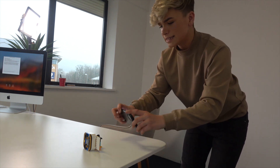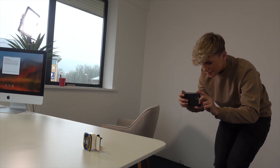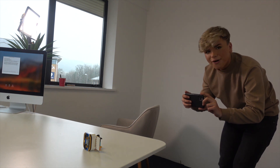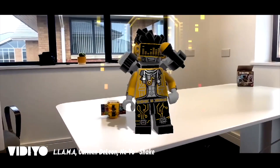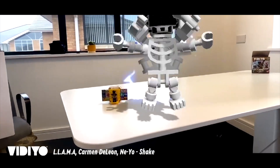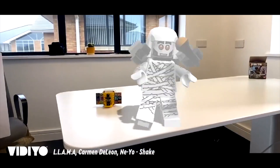Now we can start recording, as you can see. I put my phone down, I've got my video thing set up and I put it back. So you can literally film this anywhere. I press start. Oh my God, here we go! Oh my God! That is so much fun.